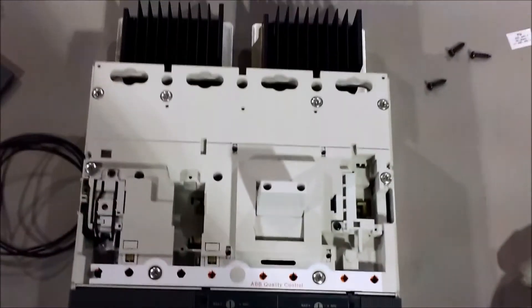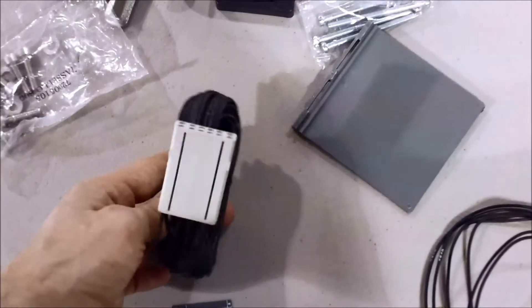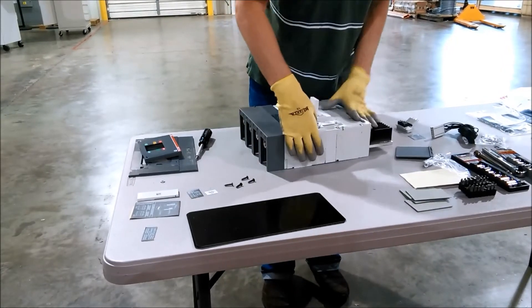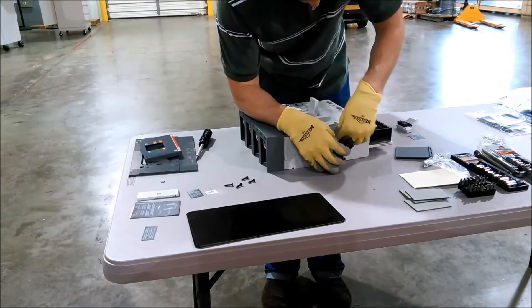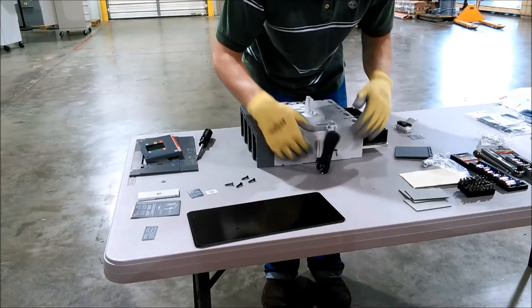Next we're going to install the aux contacts, which go in the slot here. Check it at the right orientation — you can see the UVR is here, spare slot, aux contacts go here. The harness and connector will go in the side here, very similar to how the UVR harness is connected. We're going to work on the aux contacts. We'll rotate it — there's a placeholder on the side, take that out so we can fit our harness in there. The harness plug is here. Just slide it in place, starting in the front, working your way back till it clicks. We've got ample room there to wrap the wires when it's finally installed.